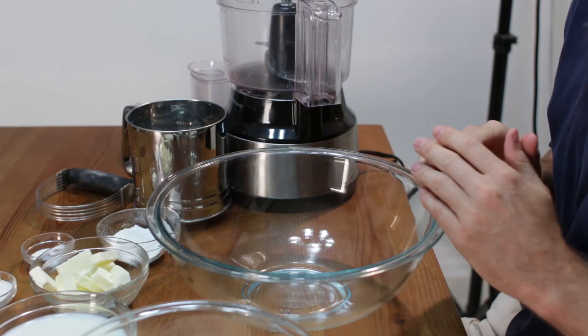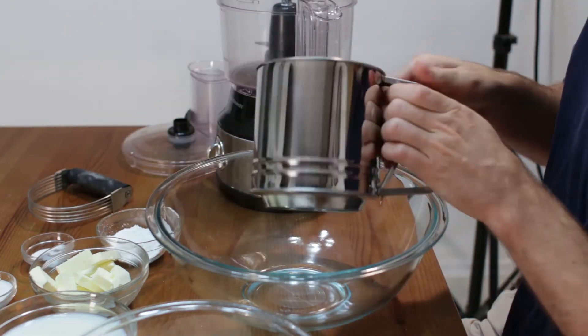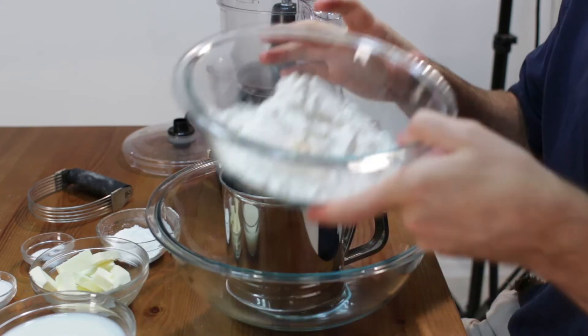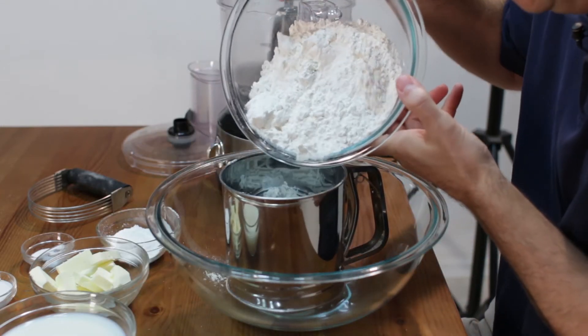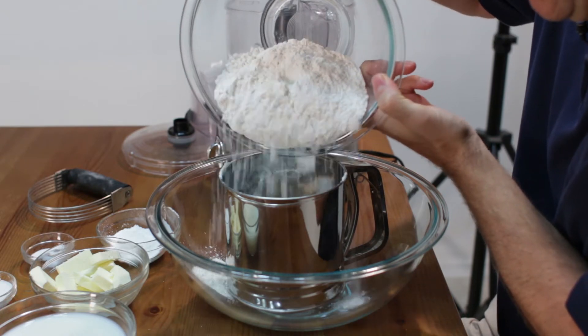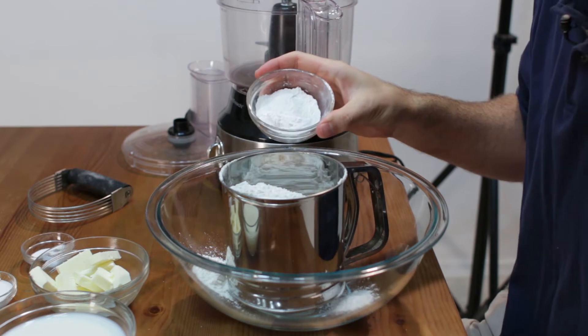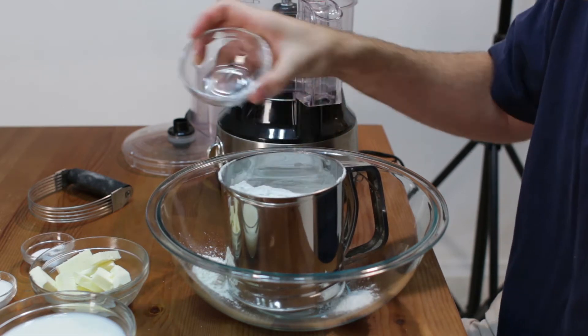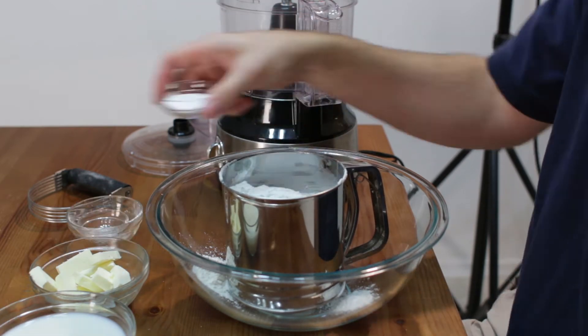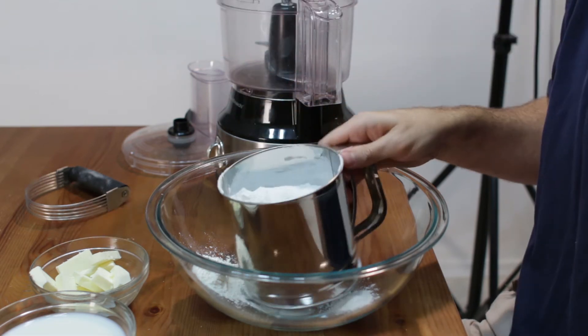First, let's start by sifting our dry ingredients together. I have a nice little sifter here. We are going to add 2 cups of flour, 2 tablespoons of baking powder, 1 teaspoon of salt, and 1 tablespoon of white granulated sugar. Let's go ahead and sift this together.